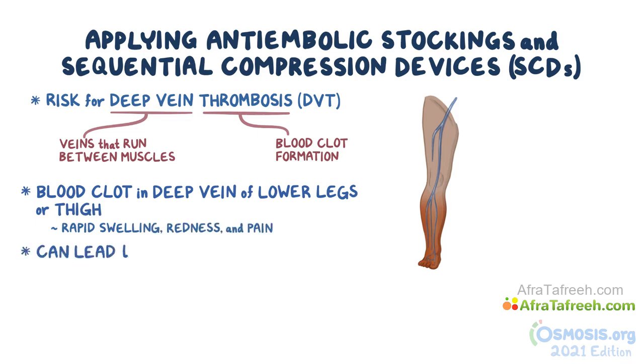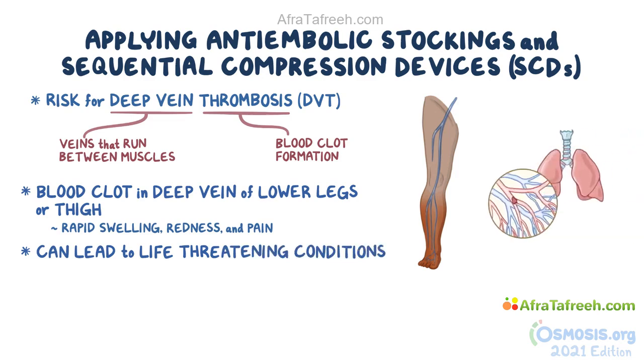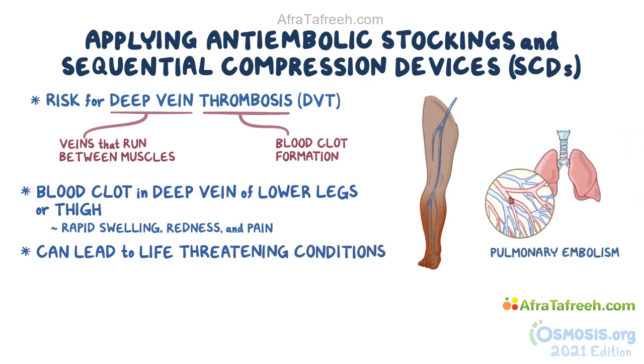The bad news is that DVT can lead to life-threatening conditions such as pulmonary embolism, where a broken-off piece of the clot called an embolus travels to the lungs and causes respiratory problems.